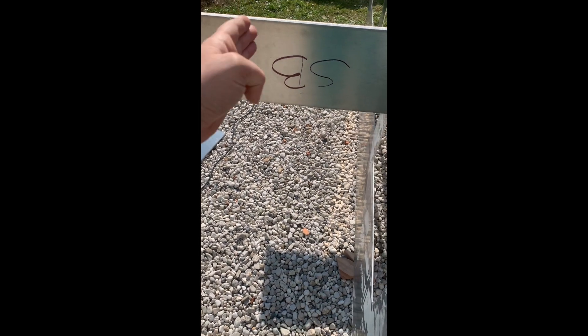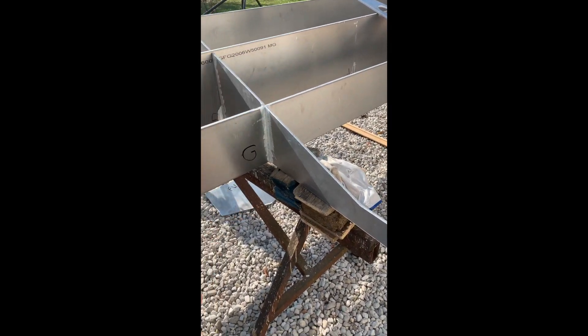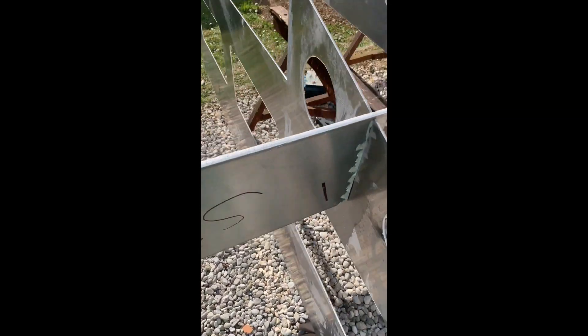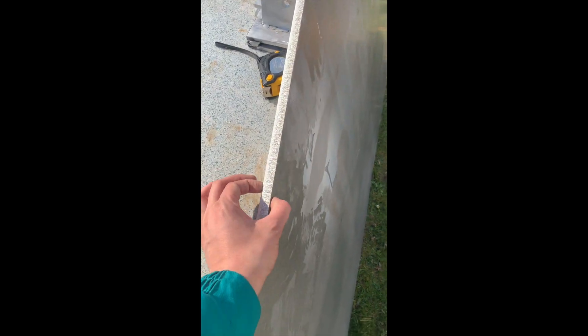This one is 4-millimeter plate, but it is not a structural frame — it's going to make the storage space between the transom, which will be here, and the motor well side over there. It's 4 millimeters but not structural, and it has three openings for hatches to get material in and out. And this is the transom, which is 15 millimeters.